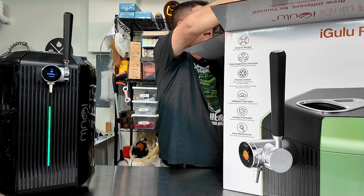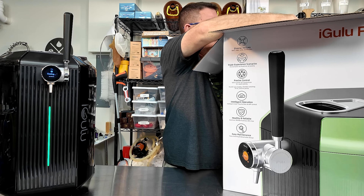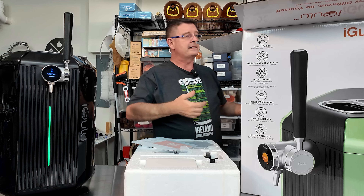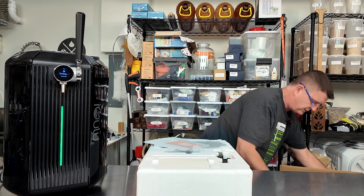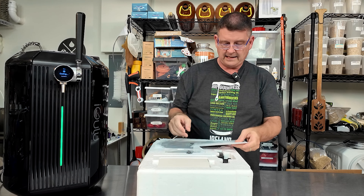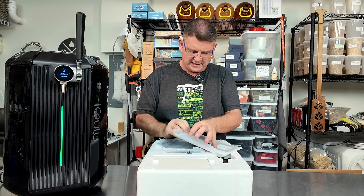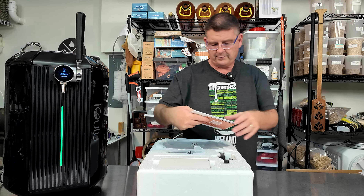First on the top, we're going to pull that out — that's styrofoam and it's got a bunch of little things inside of it. You're going to get a packet. This packet has definitely changed — it looks a little different. It may have some additional information in here. I also took notice to something they changed and I think they're doing it to help new brewers or people who've never brewed beer or done anything with beer before.